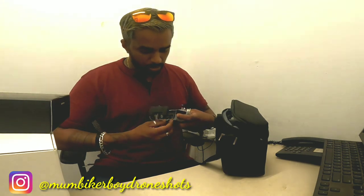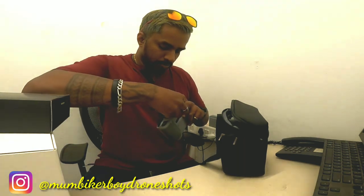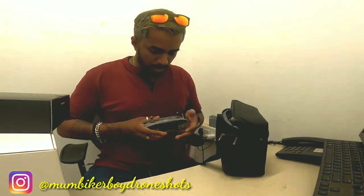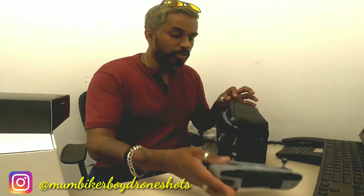These are the cables — this one is for your iPhone — and you can wrap it and keep it right here. That's the remote. It feels pretty heavy — very good quality. I'll need to remove the protective cover later, and this also needs to be charged.